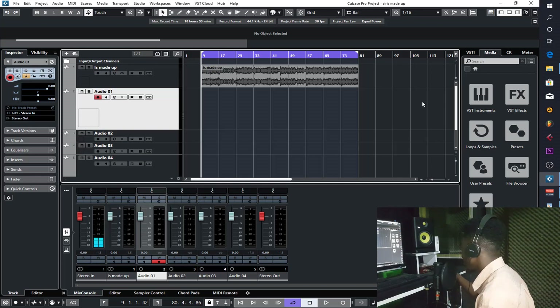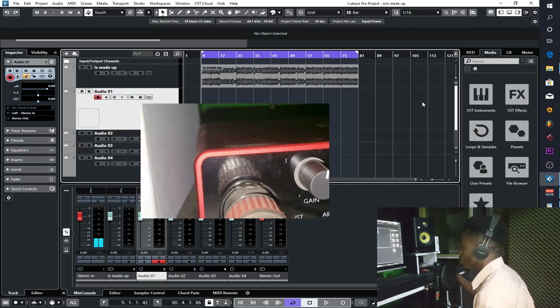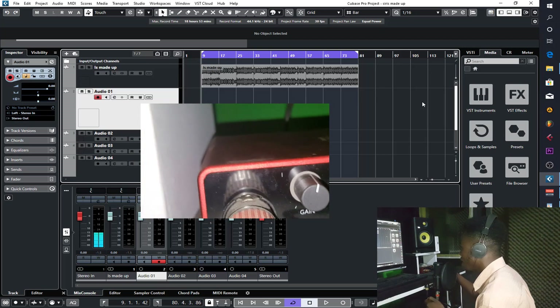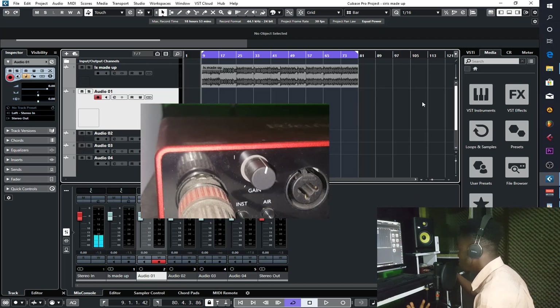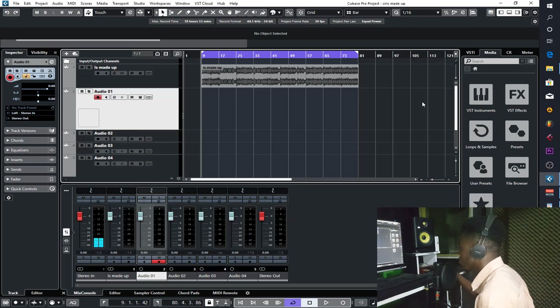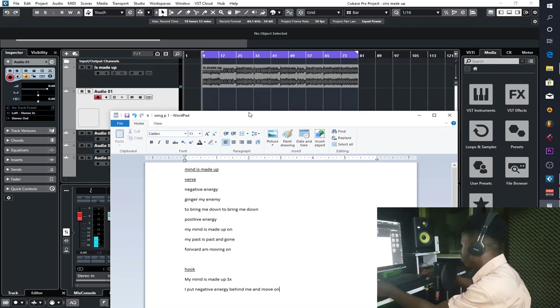You have to set your makeup gain and your preamp very well. This is where I've set mine. I'm going to record now so you can hear how the vocals and everything sound. I'm supposed to put this in the booth but I can actually record it here. Let's just get into it and start recording.